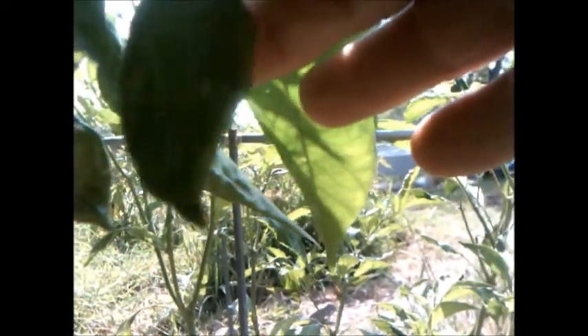Look at that little tail on that dude. It just looks different to me. That's my question about ghost peppers — is this one?